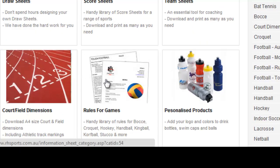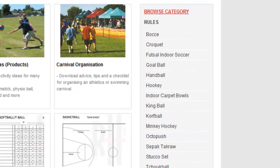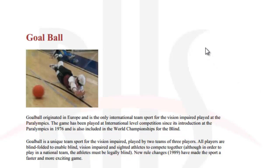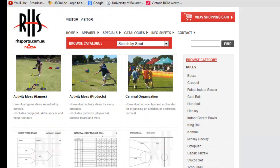There is also rules for the game as another option if you click on that. If you know you have got a sport coming up but you are not really confident with the rules, if you click on it - for example, Goalball, which is a game played for those who are visually impaired - you can click on that link and it will take you there and tell you all about it. So there are just a number of resources and info sheets you might be able to use to help you become more efficient with your prep. Thanks guys.